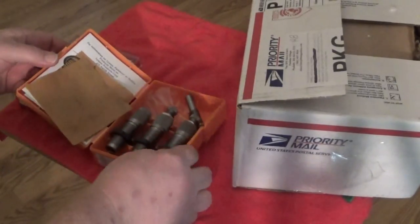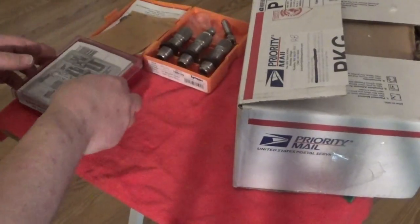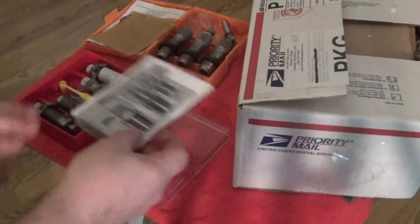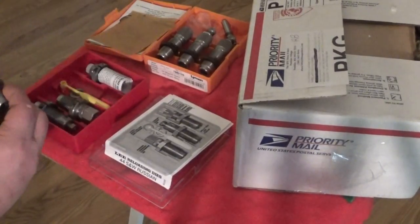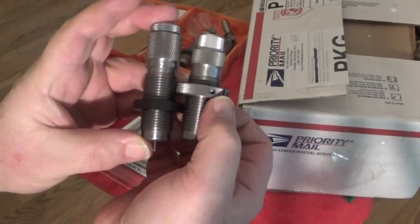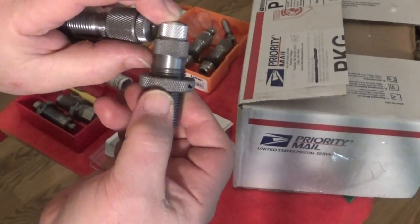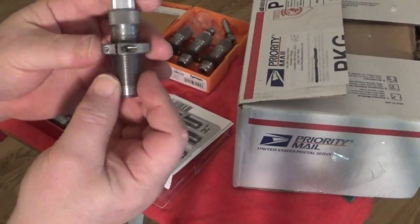One thing I wanted to show the viewers: I have a progressive press — the Dillon press. One thing I've found out about the Dillon press is that if you look at the amount of threads you have there, the Lee dies don't necessarily go all the way through the tool head. You have very little thread contact up on the Lee dies once you get them adjusted with your resizing die. That's something I wanted to address.